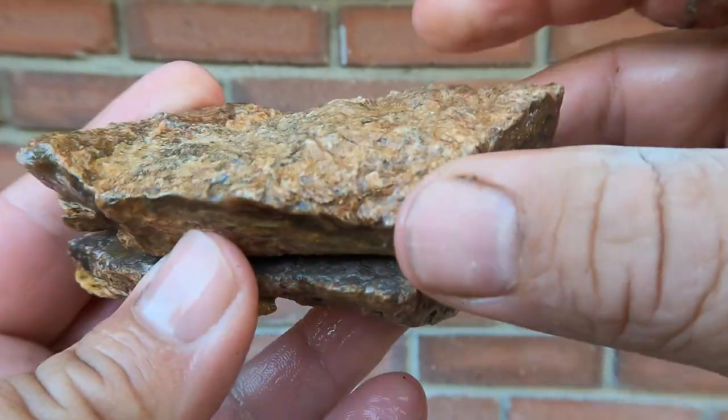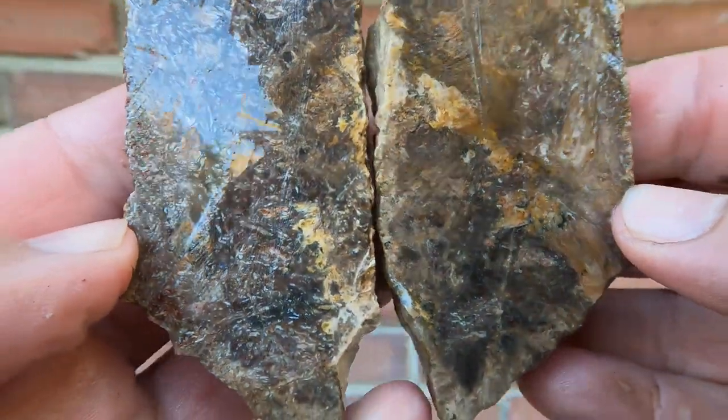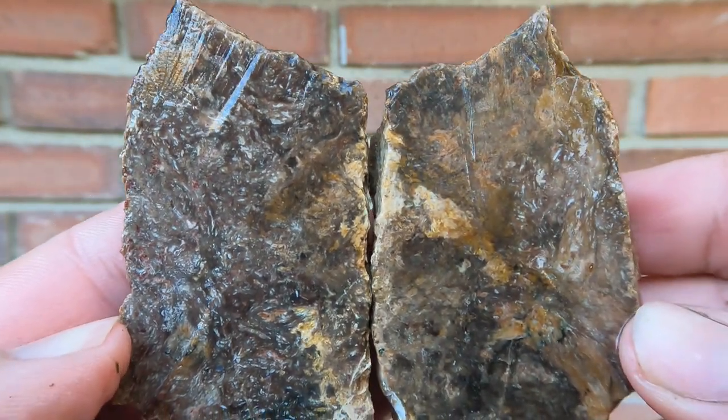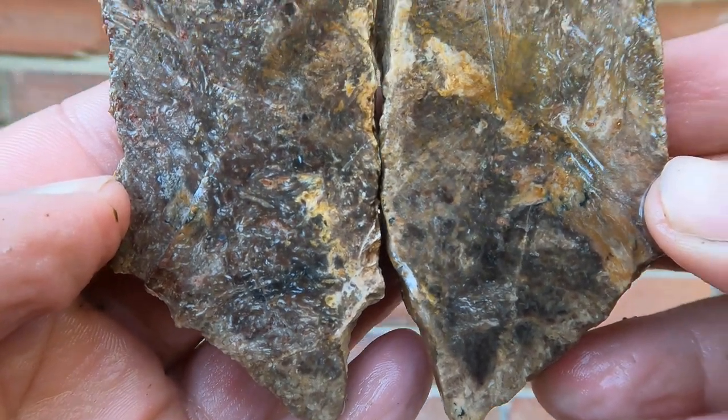Here we have kind of a strange piece of agate, or jasper or something. Wow — look at those textures and patterns in there. Colors aren't great, but it is very interesting.